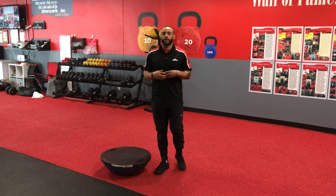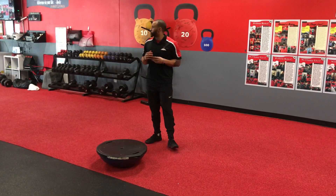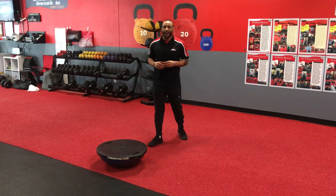What's up training fam, this is Coach Jeremy Hoover. Today we're talking about a BOSU ball squat thrust with a cross body mountain climber.